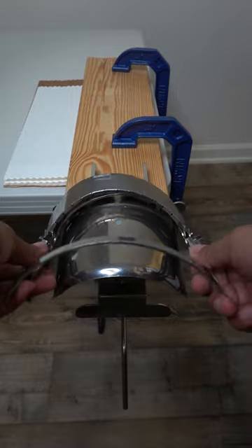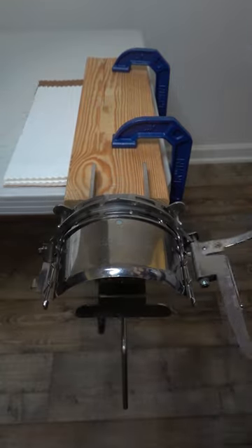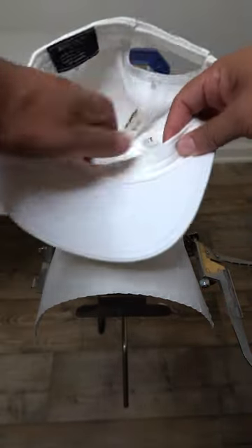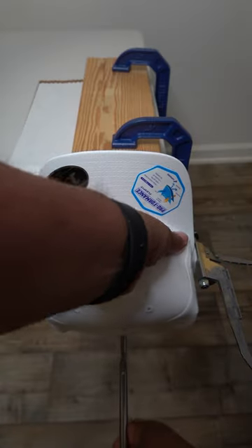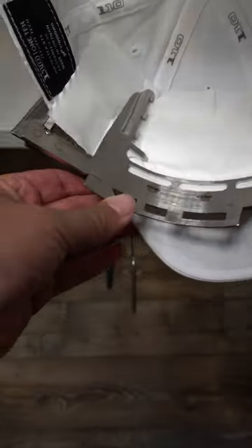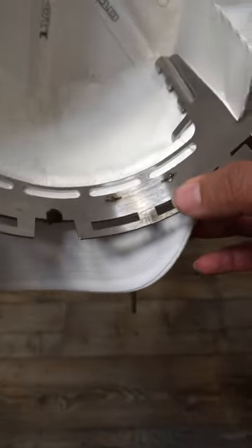Number two is the hooping. We want to get a nice tight hoop to avoid any flagging. Here I'm using the gen 2, which keeps our backing tight on three sides, and I'm using one piece of three ounce cutaway from Allstitch.